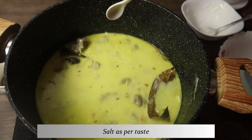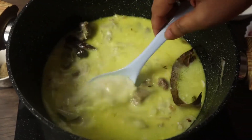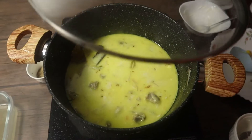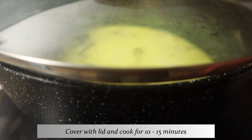Add in some salt as per taste and give it a quick stir. Cover it with a lid and let it cook until the mutton is done, which should take about 10 to 15 minutes.